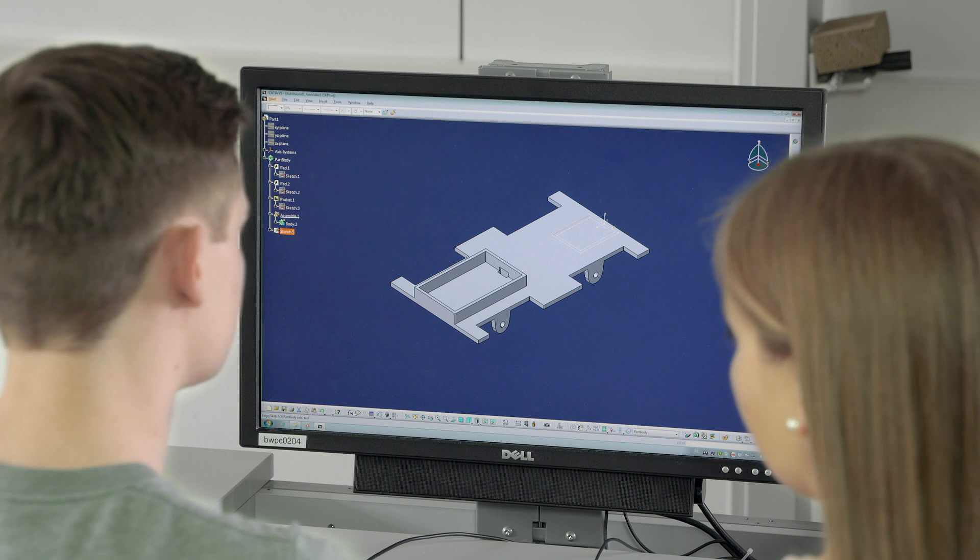Once the concept has been developed, we enter our ideas into the CAD program and determine the details like size and shape of the model.